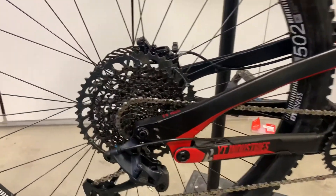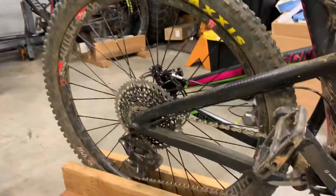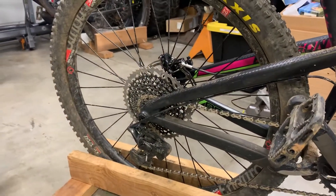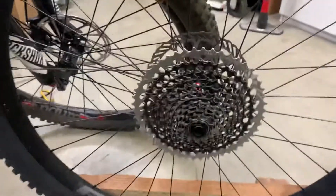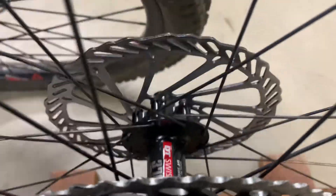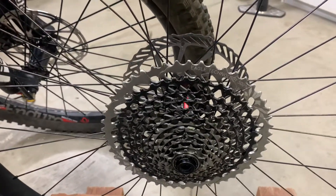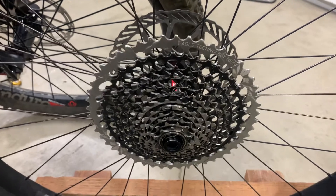I'm sitting in the middle of a bunch of different DT Swiss single-pawl ratchet systems and also an Industry Nine rear hub, so I want to compare the differences in engagement sounds. This is a standard DT Swiss 370 hub — it's one of the lower-end hubs, but I've never had a problem with one. You can switch these to the star ratchet system.